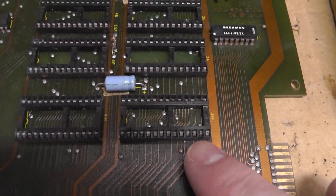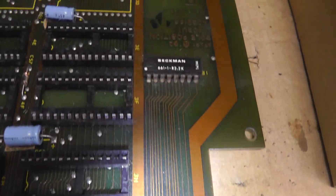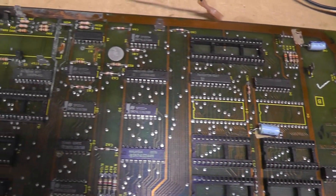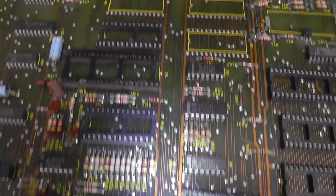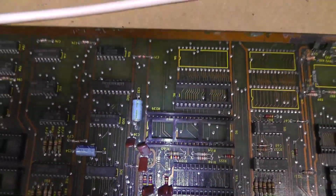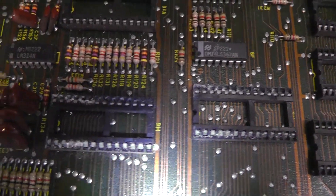Look at this right here - let me come back with a light. That socket looks freaking terrible. There's our alkaline damage right there. Some of these sockets have the gold legs - look, there's something in there. That one right there - look at that corrosion and stuff.